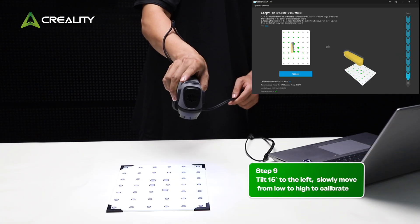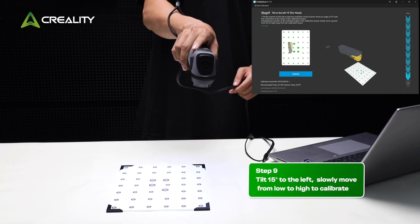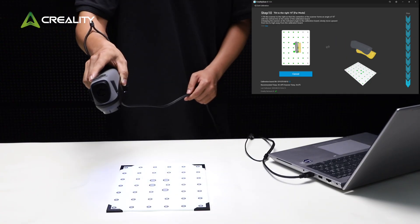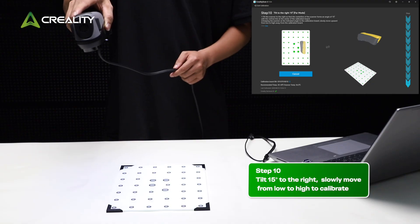Step 9: Tilt 15 degrees to the left. Slowly move from low to high to calibrate. Step 10: Tilt 15 degrees to the right. Slowly move from low to high to calibrate.